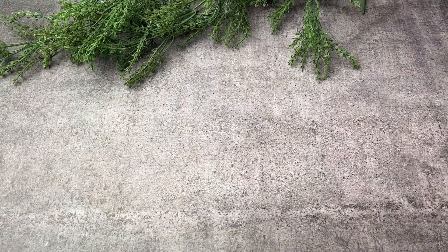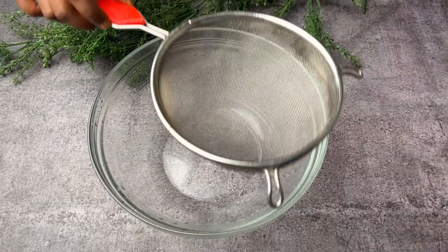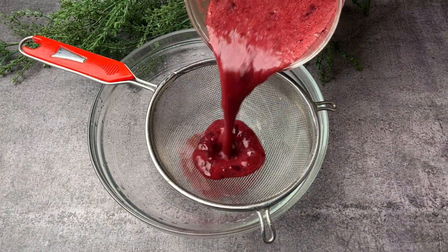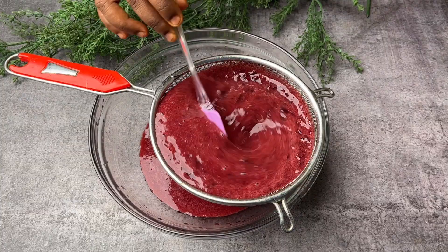First of all, I have taken half a kg of black grapes. I have washed them thoroughly and then added them into the blender and blended into fine juice without adding any water.